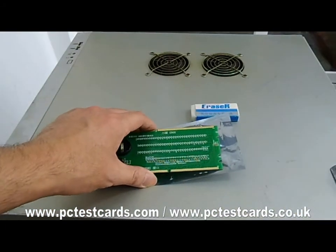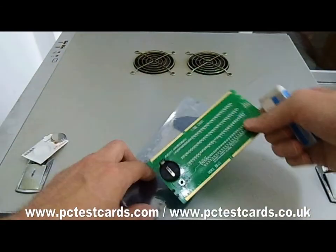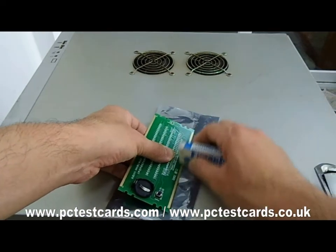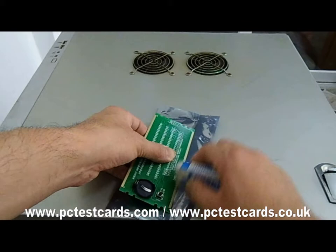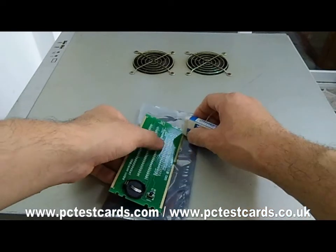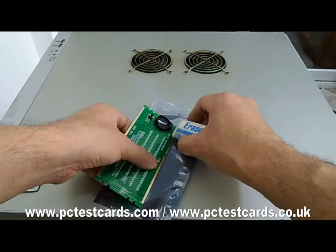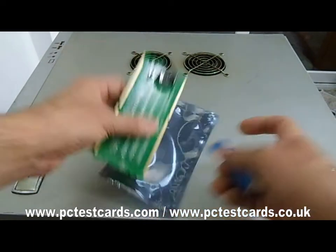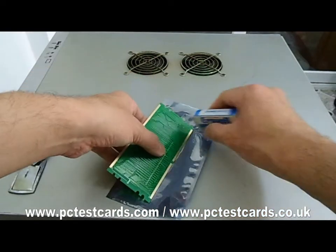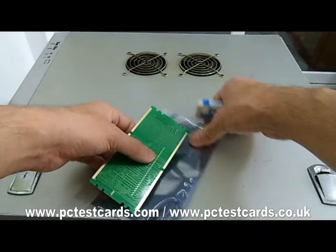Before we start to use this card, we need to use an eraser to clean the tester pins first for better contact, and it can also help to get rid of oxidation as well. Don't press the card too hard in the middle, otherwise we will bend the card. I believe this is pretty much good enough.